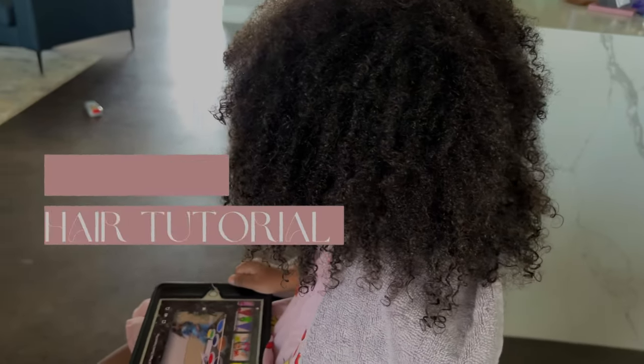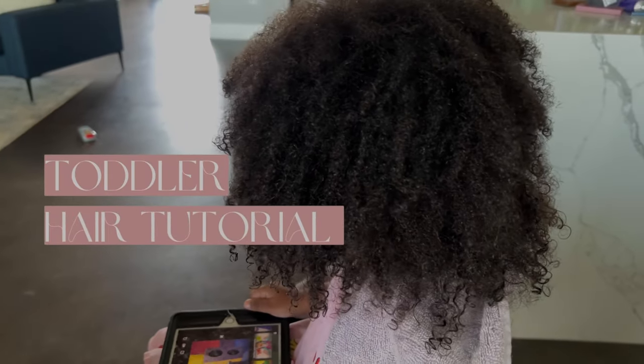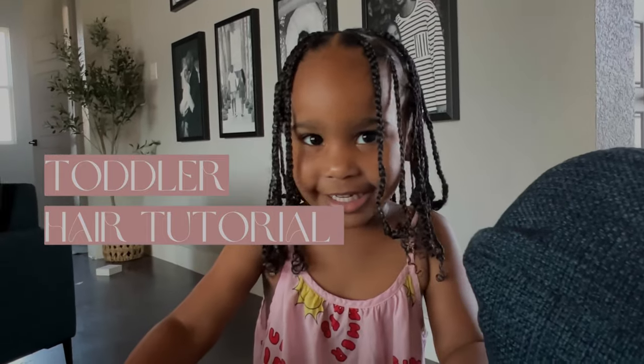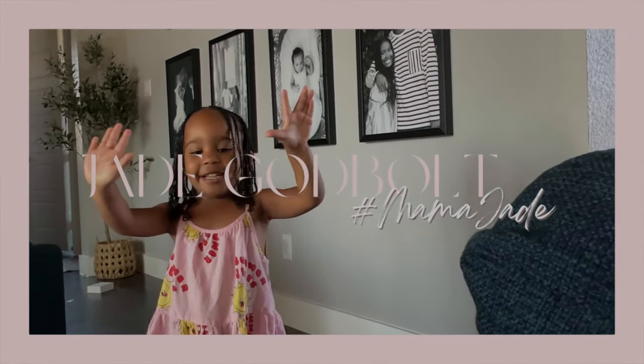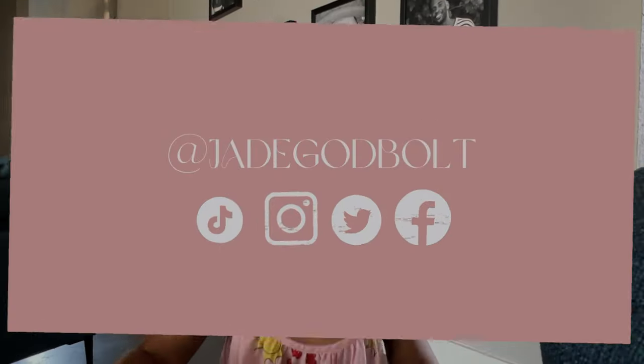Hey y'all, what's up! We've got a hair tutorial featuring my baby girl Sarai. We are doing some really easy braids that I like to do on Sarai's hair to keep her looking cute throughout the week.